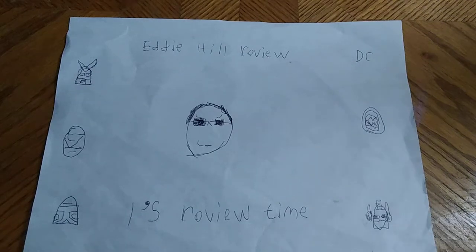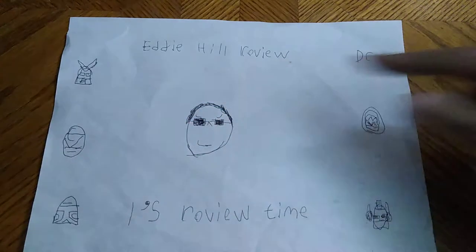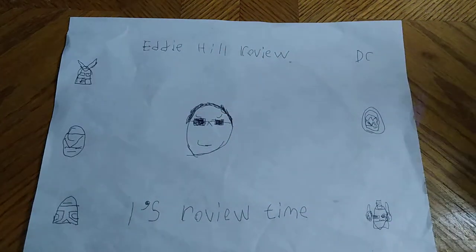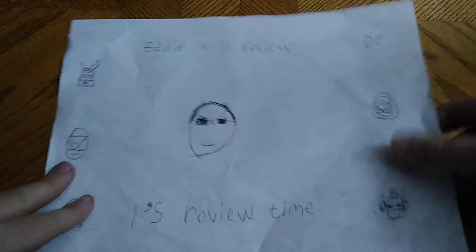Hey, what's up, YouTube land? It's your boy Eddie Hill, the Pennsylvanian Toy Collector himself, and it's time for another Eddie Hill review. It's review time, people!